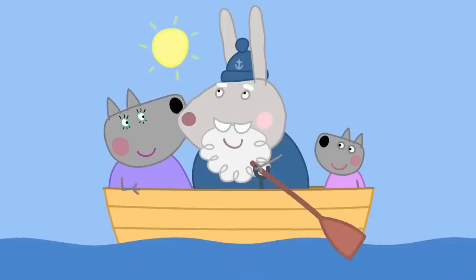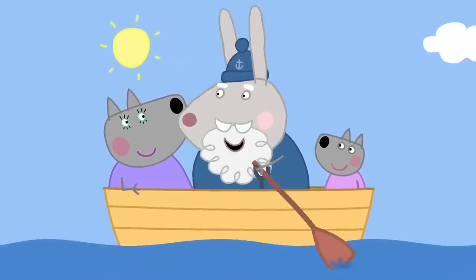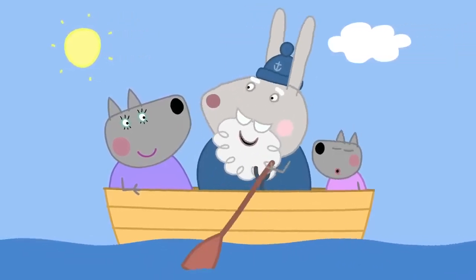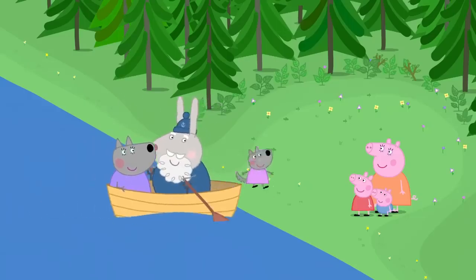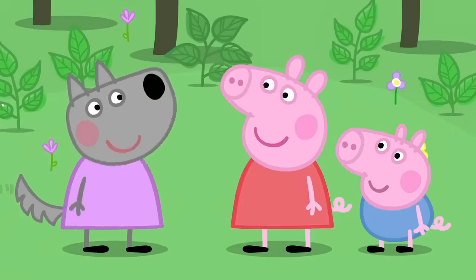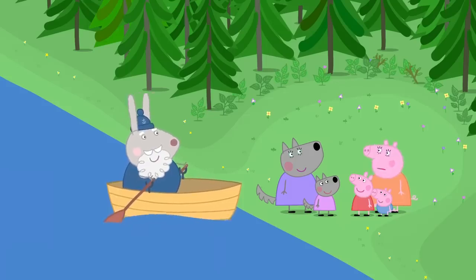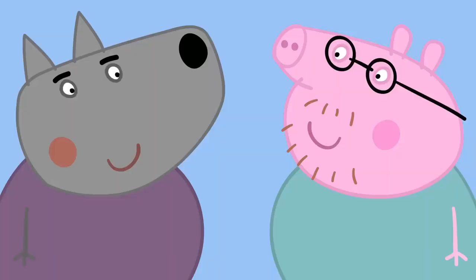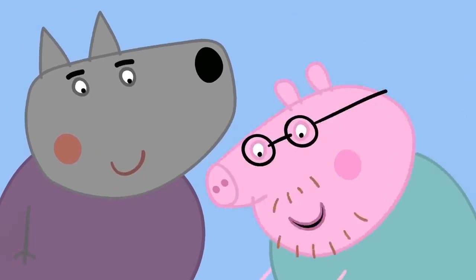Row, row, row your boat gently down the creek. If you see a big, fat wolf, don't forget to shriek. Hello, Peppa. Hello, Wendy. We're joining your picnic. But where's Daddy Pig? I left him with Mr Wolf. I'm getting a bit hungry. Don't worry. We've got the picnic.